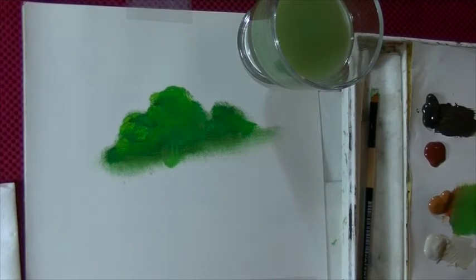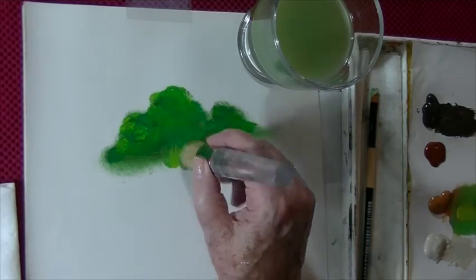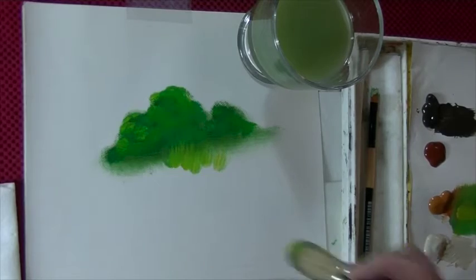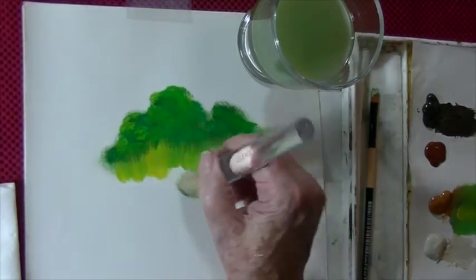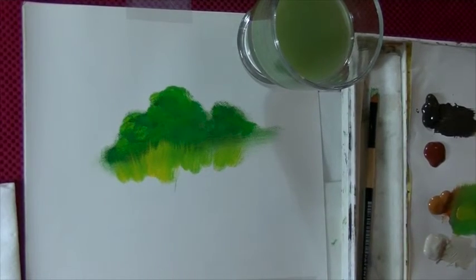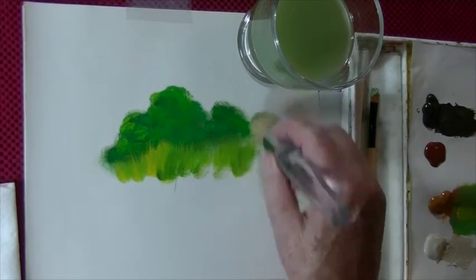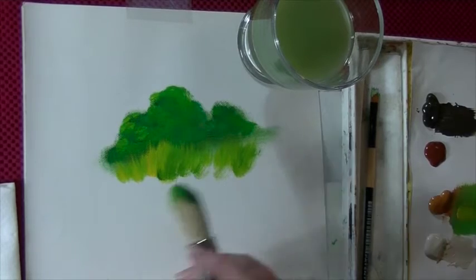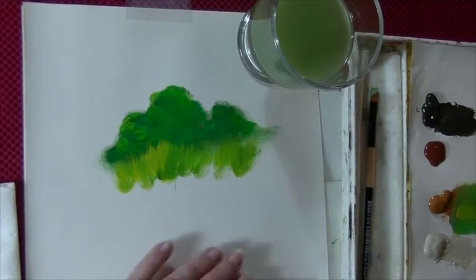I think we need a little more yellow there. Just flip up like that. You can layer your colors and get some variance in there. But for basing your painting in, this is so fast. Now, say you want some little flowers in the grass.